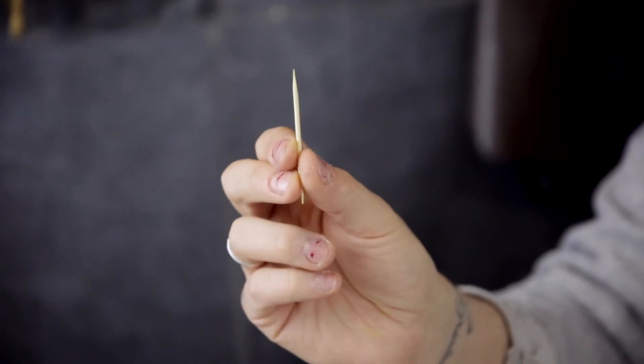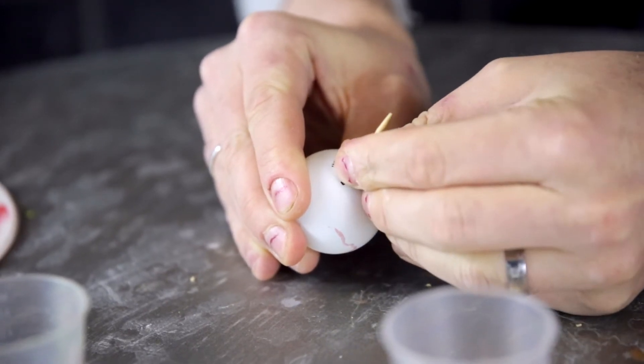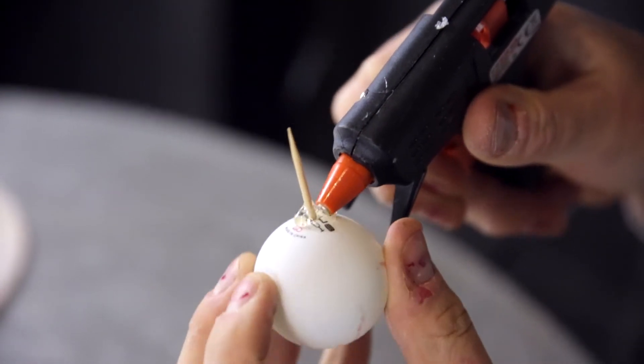Using a wooden cocktail stick or toothpick, push through the back of the ping pong ball. This not only makes it easier when it comes to painting, but it helps us create our optic nerve.